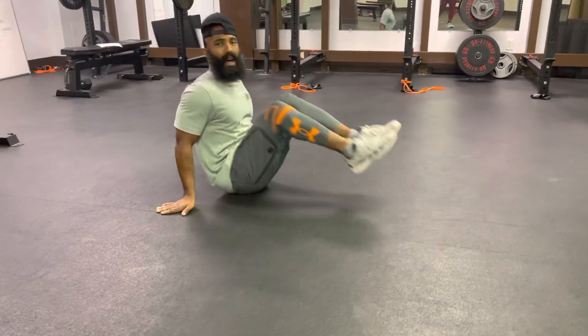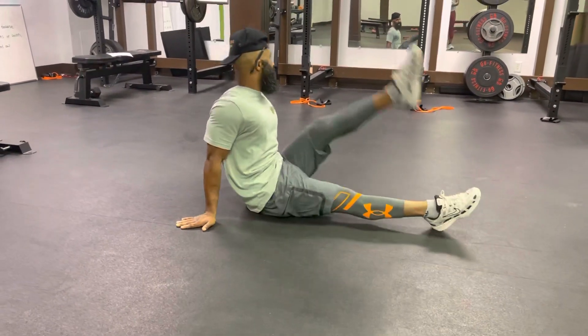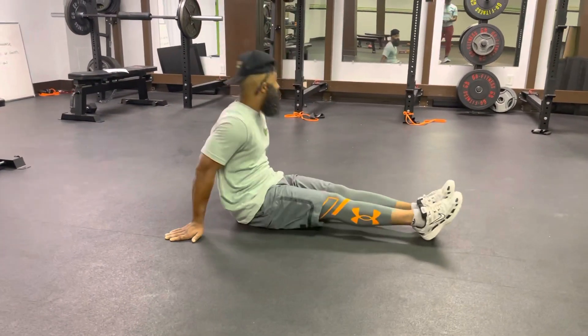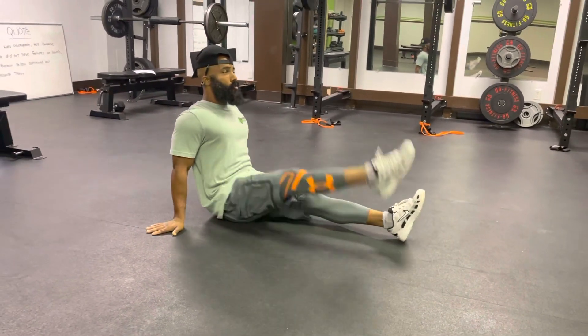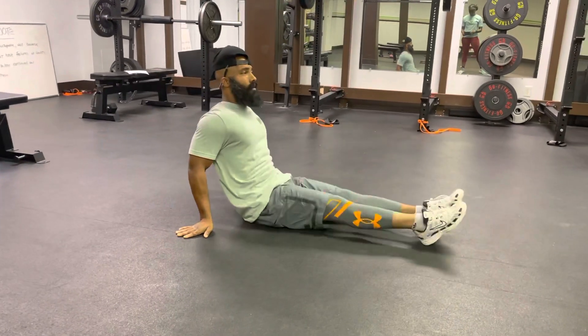I want to keep my chest up the whole time, keeping my core fully engaged, and making sure that I'm not caught in a slouch position — kind of working against myself. I want everything to work on point so I activate the right muscles.